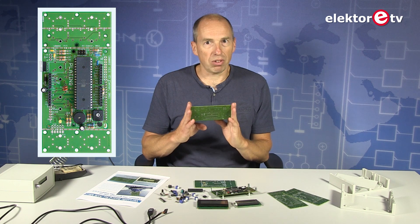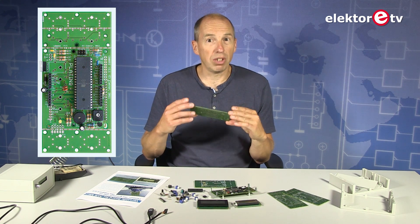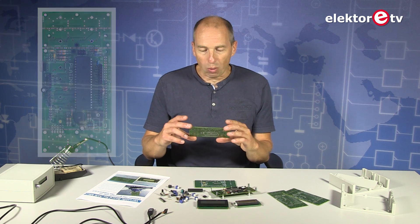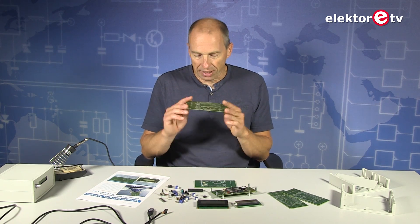You can add connectors on the board to add Arduino shields. The board was also intended to be Arduino compatible. You don't have to use it as an Arduino — you can also use it with Bascom, or with Atmel Studio, or anything — but it is possible to make an Arduino out of it.